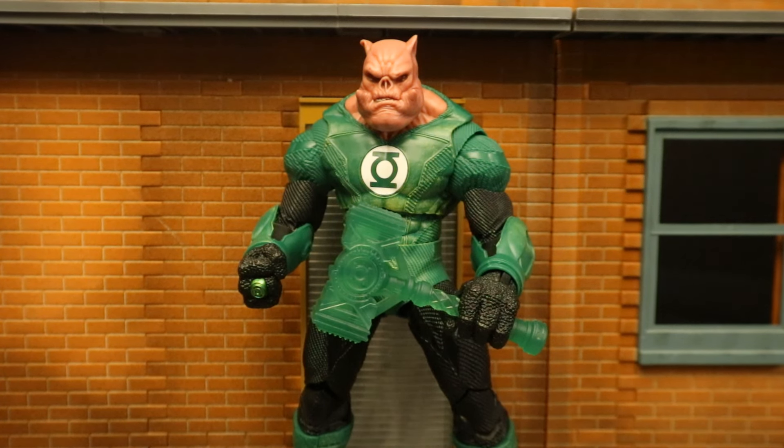And here's Kilowog holding that hammer. The hammer is my favorite of his three accessories — that thing is fantastic, with a lot of detail on it.